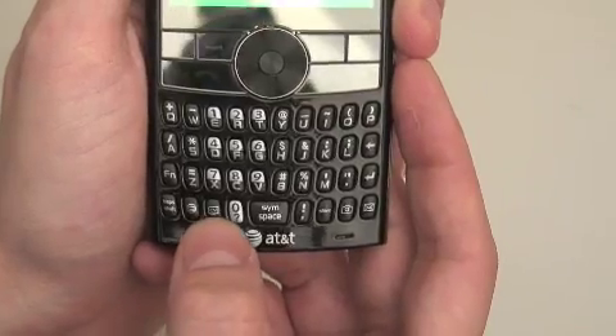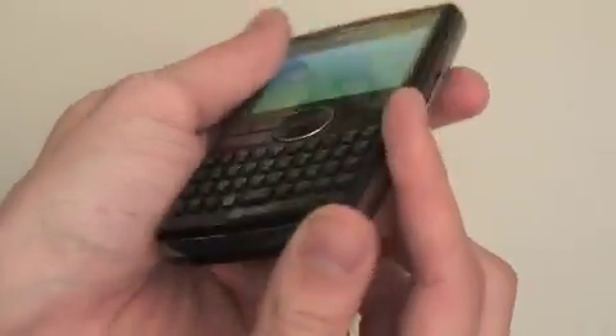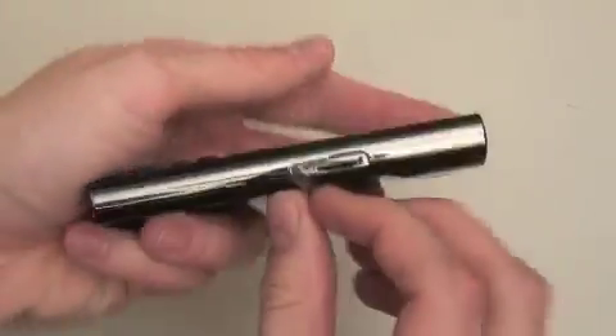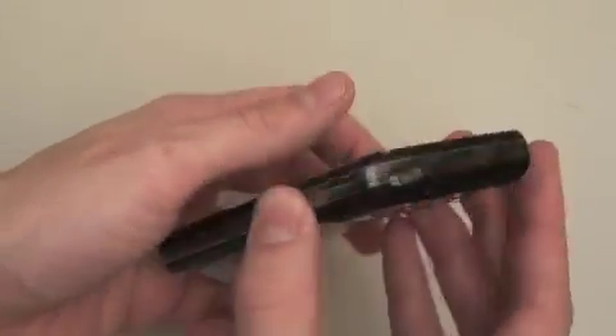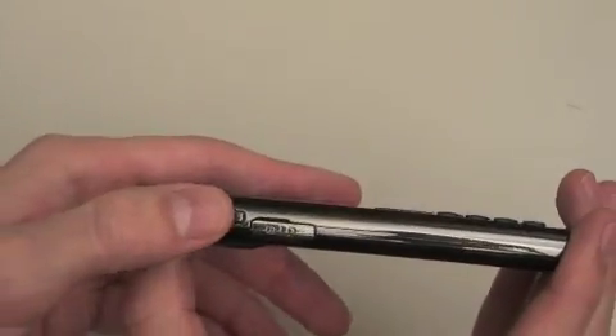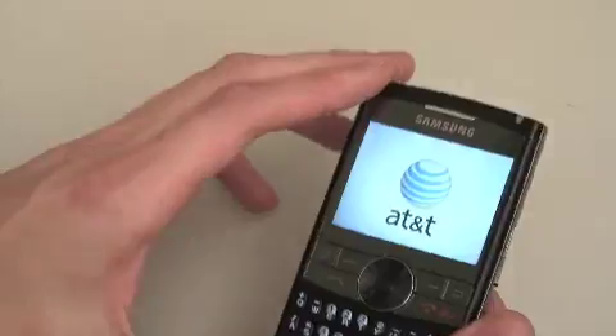They give you some more buttons here — you can't customize them, or I haven't figured it out yet, but I like the extra buttons. All the sides are very clean. They've gotten rid of the scroll wheel on the side, just the microSD card. There are the volume buttons and the back with clean lines.